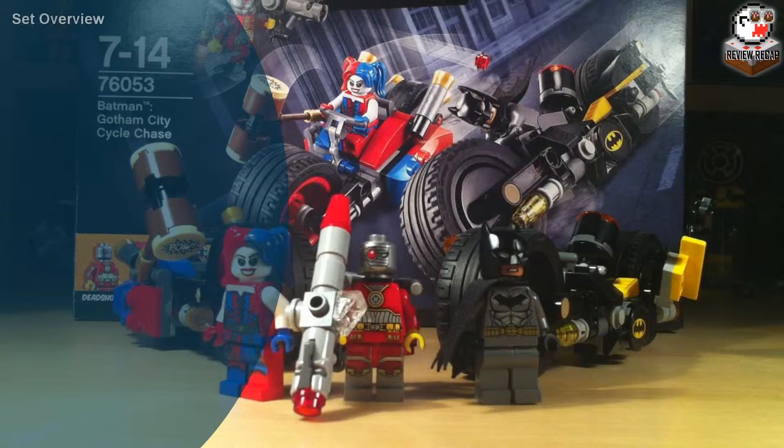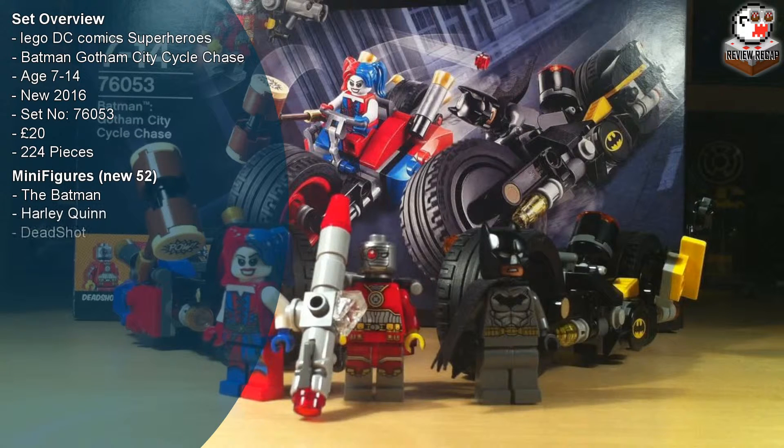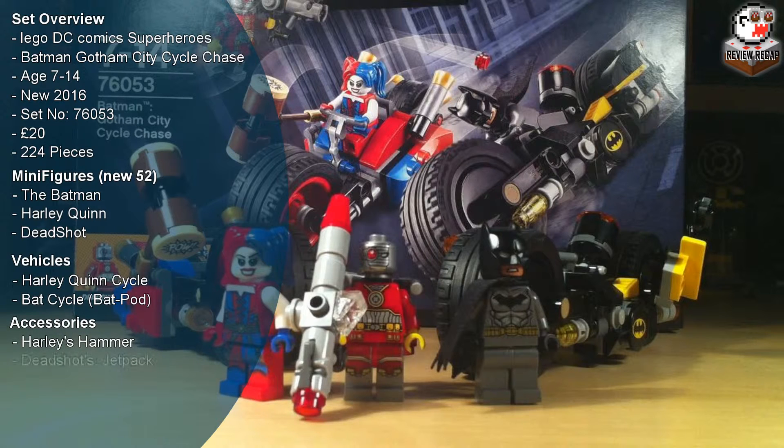Let's have a quick rundown of everything included in the set. It's the Lego DC Comics superhero range. The title is Batman Gotham City Cycle Chase, ages 7 to 14, a brand new set for 2016, set number 76053. It retails for around £19.99. There are 224 pieces included. The figures are Batman, Harley Quinn, and Deadshot. The vehicles are Harley Quinn's cycle and the Batcycle. Accessories include Harley Quinn's hammer, Deadshot's backpack and rocket launcher, a batarang and bat grappling hook. There are some spares including an extra batarang and some odd bits.